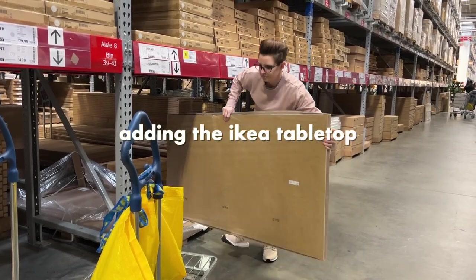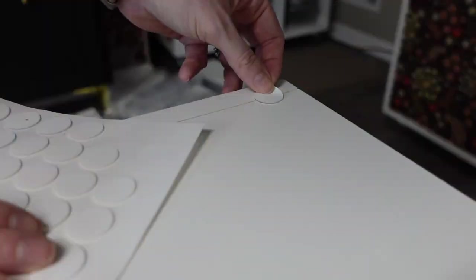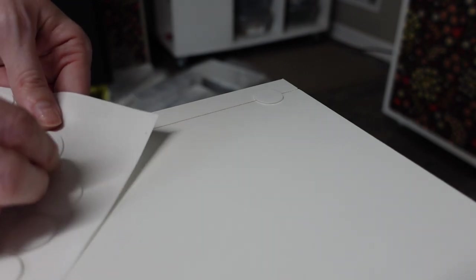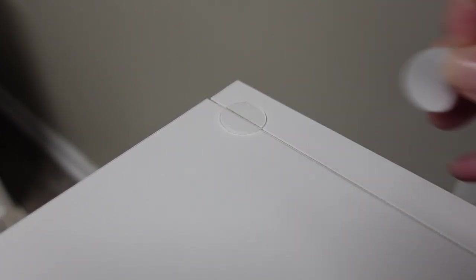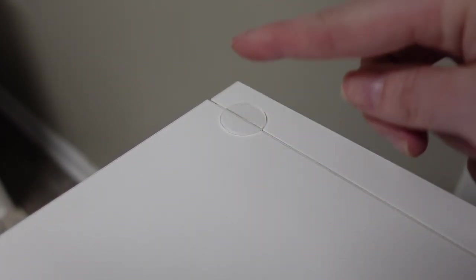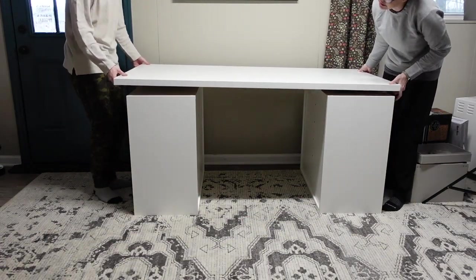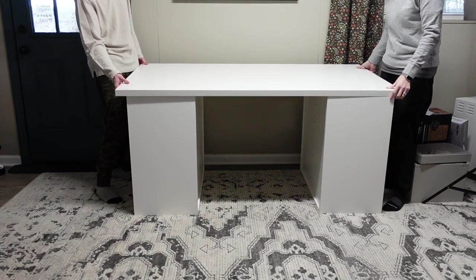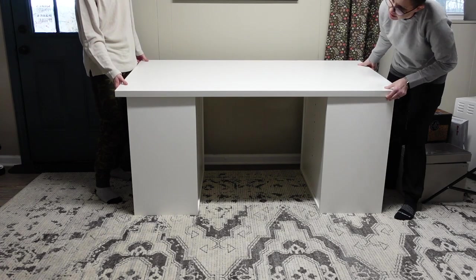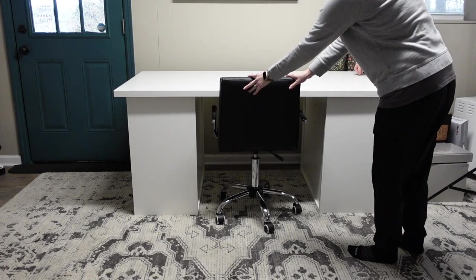I picked up this tabletop from IKEA and I really wanted it to be removable in case I rearranged my craft room. So instead of screwing it in, I'm just using these museum gel dots. These museum gel dots are very strong and sturdy, so the tabletop is not going anywhere — we moved this table around multiple times and it didn't budge. But if I needed to remove the top, I can just heat it up with a little hair dryer and the top will come off without leaving holes in the top of the cubbies.